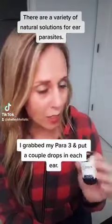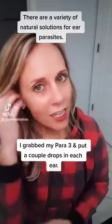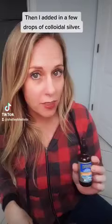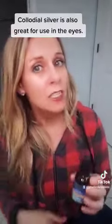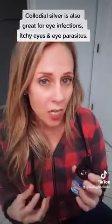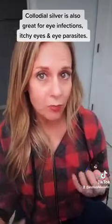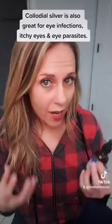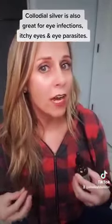I grabbed my Para 3 and put a drop or two in each ear and let it sit for a little bit. Then I added some drops of colloidal silver as well. This stuff is pretty awesome — you can also use it in your eyes. Anytime my kids come home with red or itchy eyes, I put a drop or two in and it immediately clears right up. It can be helpful if you feel you might have eye parasites or some kind of viral or bacterial infection in your eye.